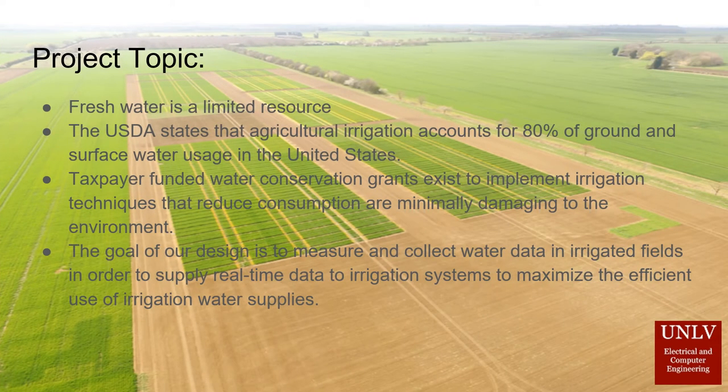Fresh water is a limited resource that is predicted to become less accessible due to rising demands in the future. The agriculture industry is one of the largest consumers of fresh water, accounting for 80% of ground and surface water usage in the United States.